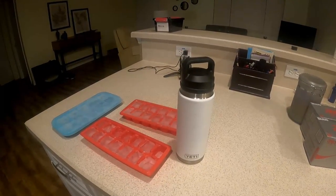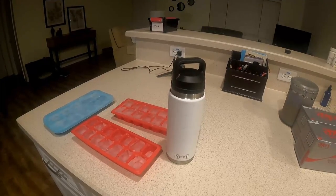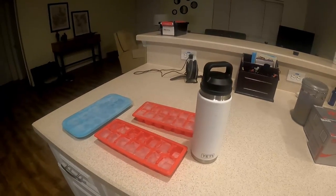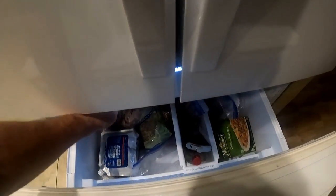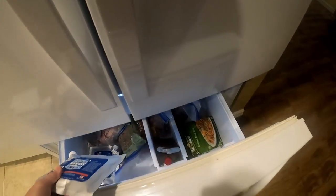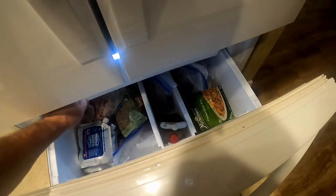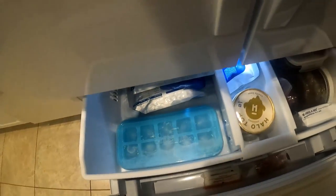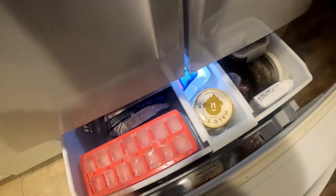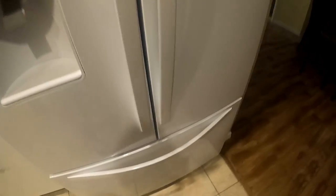I fill the Yeti with ice and take it along with my cup on hikes. Let me show you this French door freezer. These cooler shock ice packs — I don't know if you can get them anymore — keep things cold a lot longer than regular ice for sure. You can stack the two ice trays in there, which makes it much easier to get them in, and they keep everything frozen.